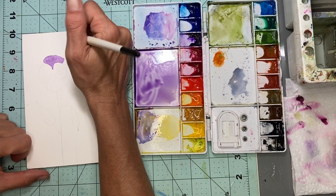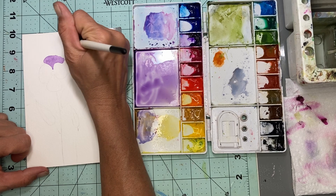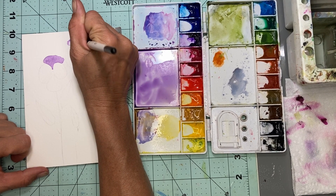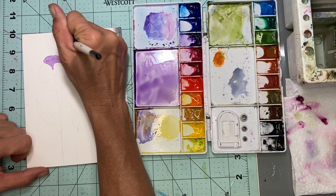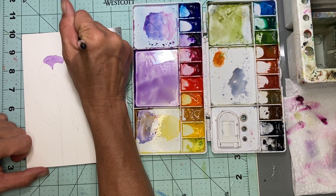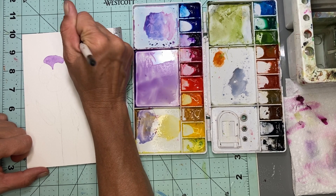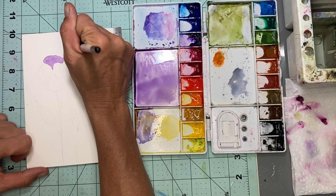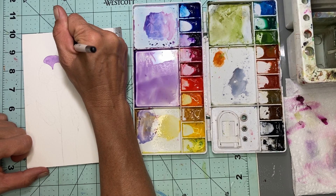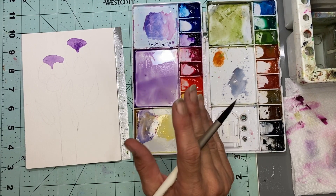I'm going to go ahead and do this petal as well. I would suggest trying to do it with a bigger brush but with a sharp point. Like I said, this is a size 12. I want to leave it darker in the bottom.